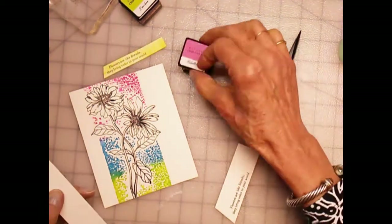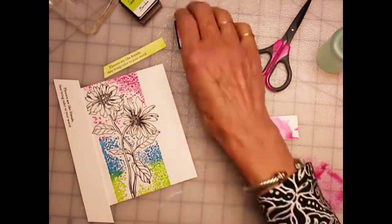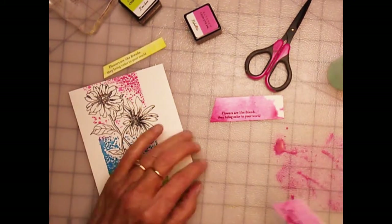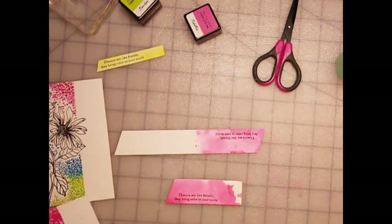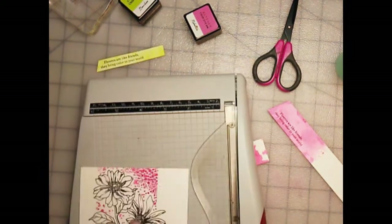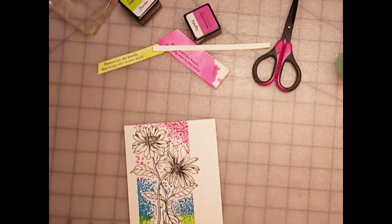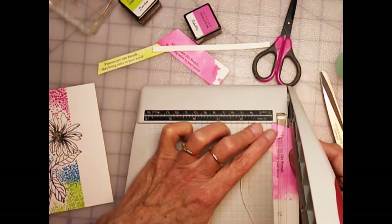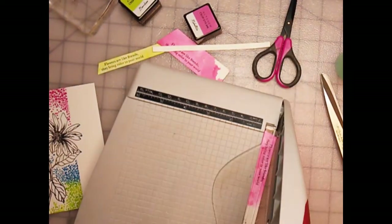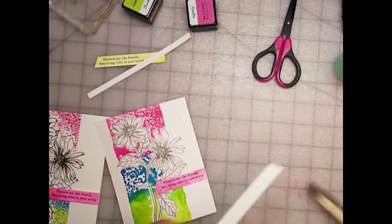I'm using the Rubilite ink and smushing it on my craft sheet. I'm going to spray it down with some water, and then I'm just going to smooch the watercolor piece with the sentiment into that area. I'm doing two sentiments — I actually did two cards. I'm a big fan of doing multiples while I've got my supplies out. I'm playing with placement, looking at where the sentiment should be, then getting my guillotine cutter out to trim the card to an official A2 size. I'm also using the trimmer to trim the sentiment strip and attaching it with a tape runner gun.